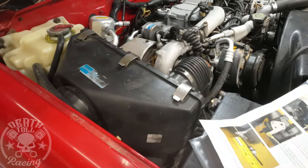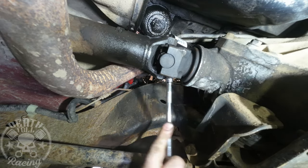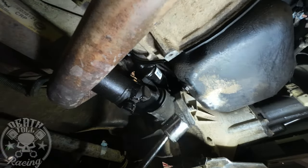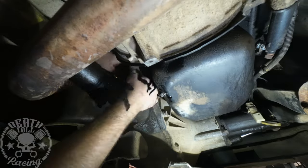Now we're going to go on to the next Achilles heel of these motors — and that's the oil cooler lines. That's probably the number one failure of these engines: blowing an oil cooler line and then seizing the motor up, spinning a bearing or whatever. They say to remove the driveline to get the housing out, but I don't know if that was actually necessary.